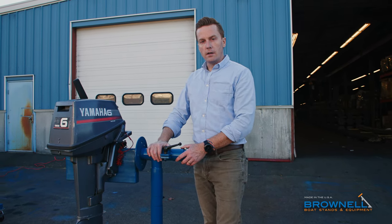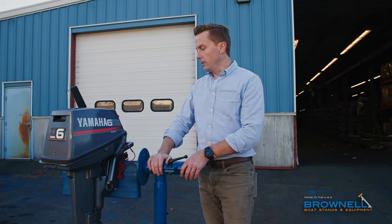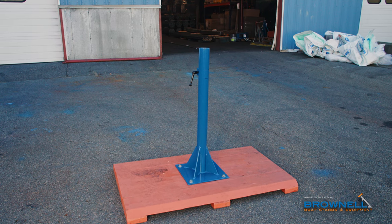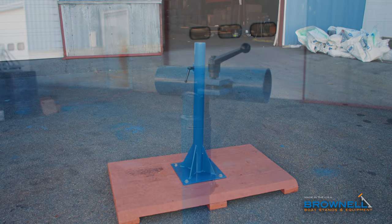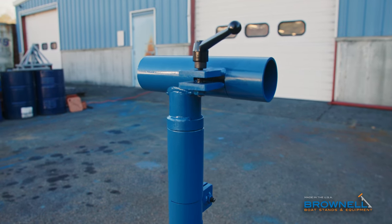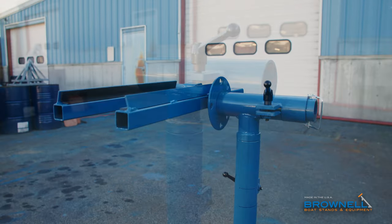There it is — our workshop service station from Brownell Boat Stands. Thanks for watching.